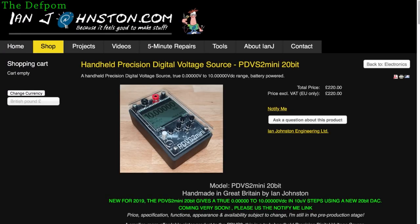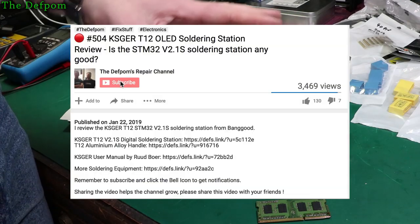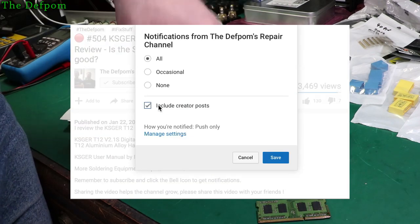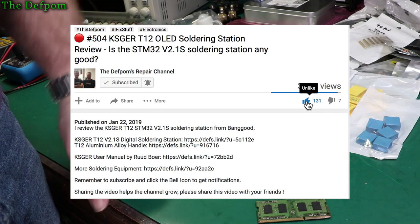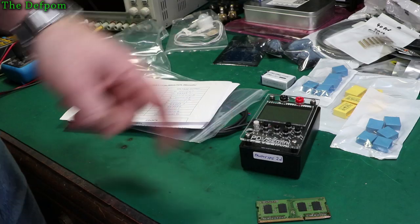So thanks a lot Ian for providing me this unit and letting me have a play around. Hopefully you can get some information out of this video. Ian — tell me what I'm doing wrong if anything, and hopefully get some ideas about things to tweak at the bottom end there. I should actually go back and look at adding a load on that bottom end to see if it fixes those step errors. Don't forget to go and check out Ian's website. Thanks for watching, catch you later, see you next time. Don't forget to subscribe, check the bell icon, give us a thumbs up, and share the video.